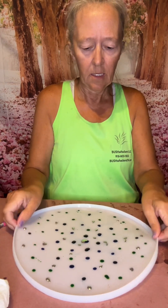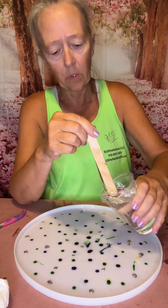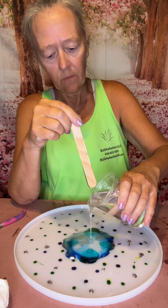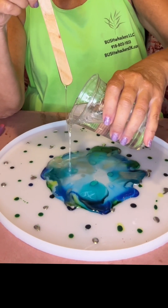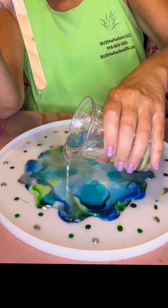I don't know if you can see what we have here. You can kind of see — whoops, there it goes, it's running. Here we go, let's pour. Slowly, slowly. Ooh, this is really going to be pretty.